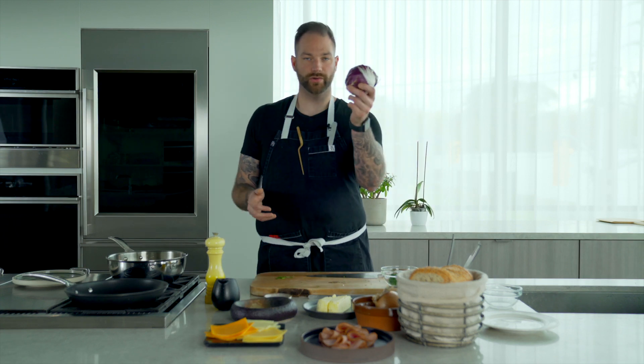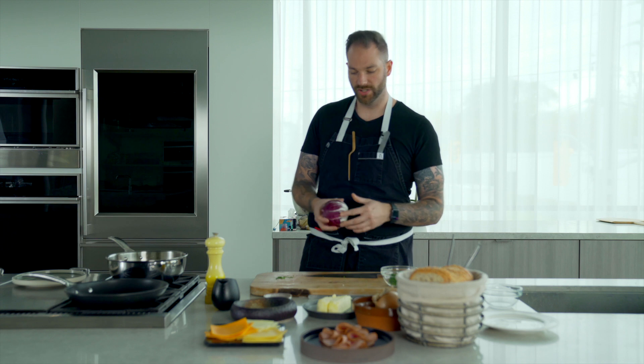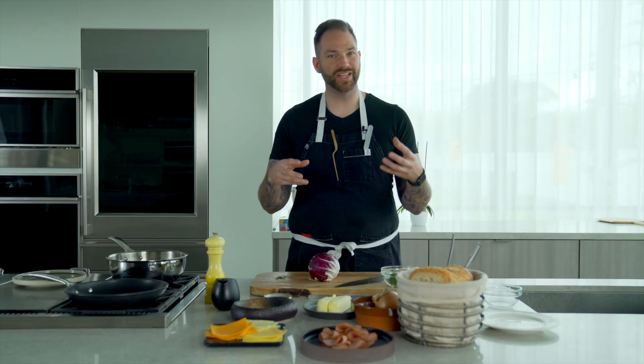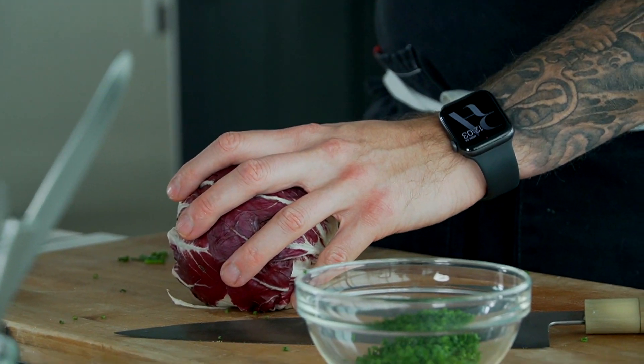Then we're going to grab a radicchio. I don't know if you guys have seen this before — it's a lettuce, so it looks like a little red cabbage, but it is a lettuce. What I like to use it for is hot sandwiches. Have you seen those sandwiches where it's hot, you have lettuce, and it's wilted? The good thing with radicchio is it's going to stay in shape, be nice and have a bite, a bit of crisp.